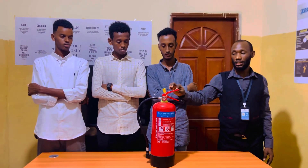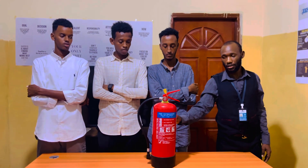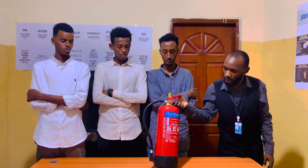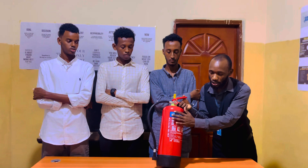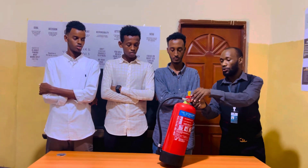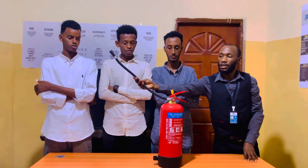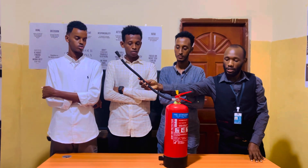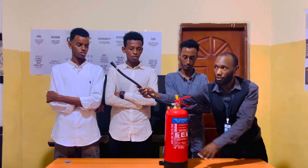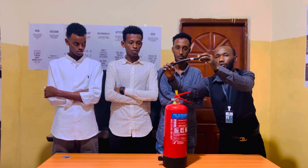The squeezing lever is used to squeeze when you want the dry powder to come out of the cylindrical tank. We also have the pressure gauge. The pressure gauge indicates the amount of pressure which is in the cylindrical tank. And we also have the hose pipe, which enables the dry powder to be discharged from the cylindrical tank.